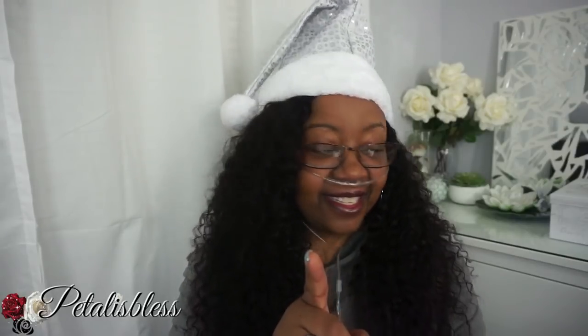Thank you so much for coming on and watching the DIY I did today, and thank you for participating in my red gems giveaway. As always, stay blessed from Petal is Blessed. Bye bye everyone!